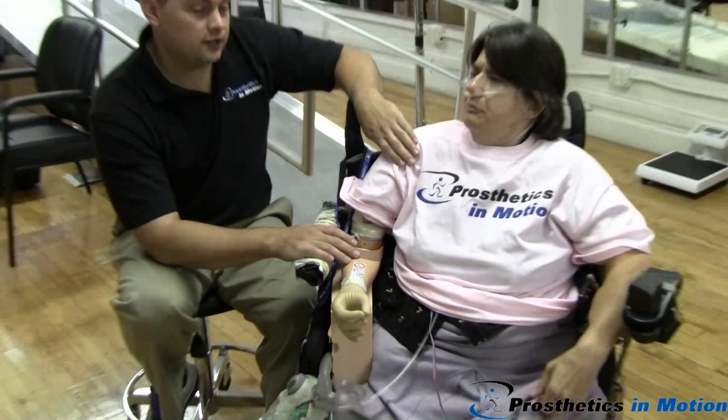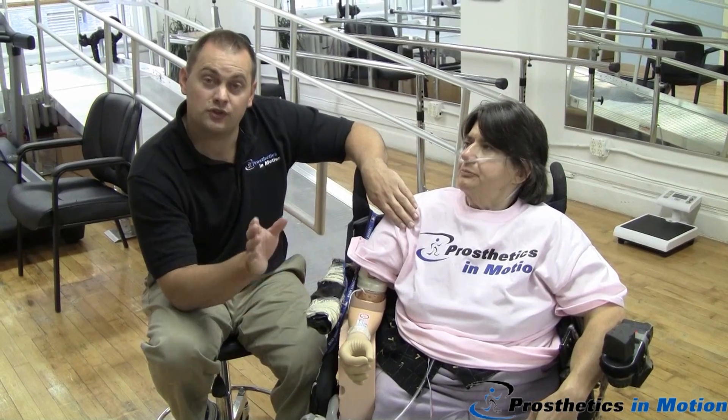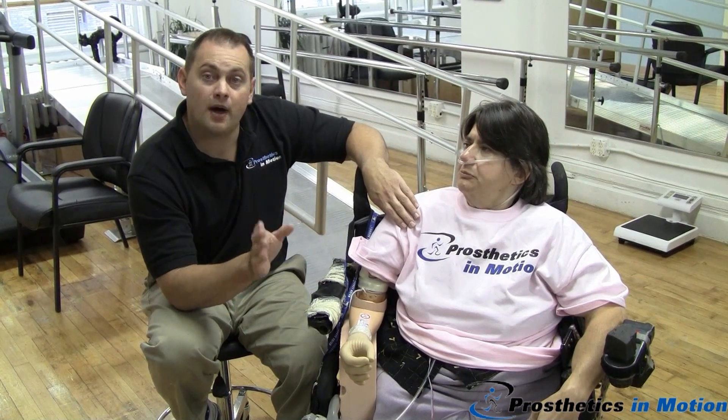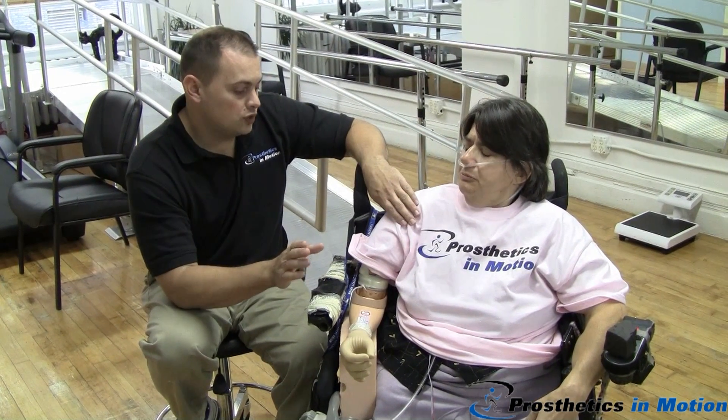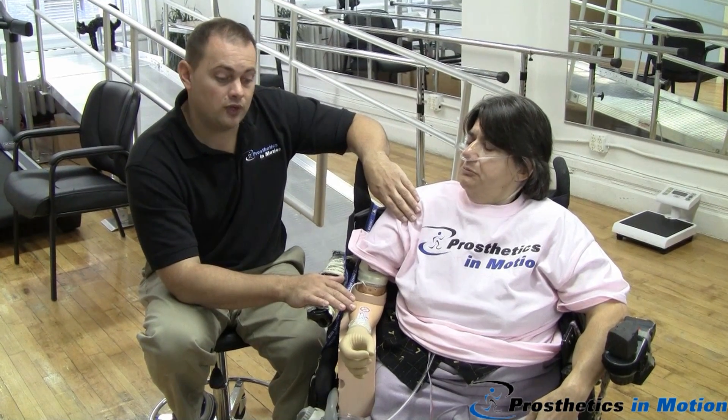This is Tex's first prosthesis in 40 years. Her last prosthesis 40 years ago was a body-powered device. She's doing extremely well, and she's going to demonstrate how she can operate the prosthesis.